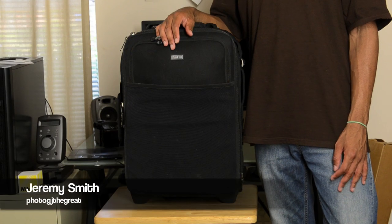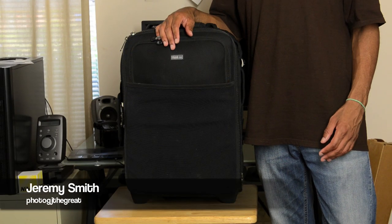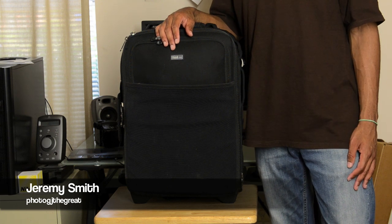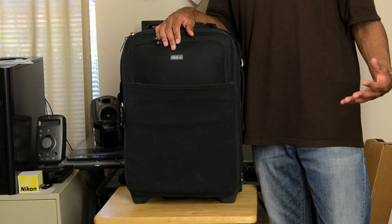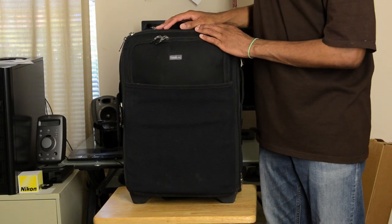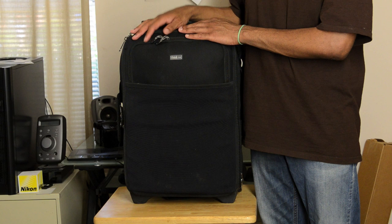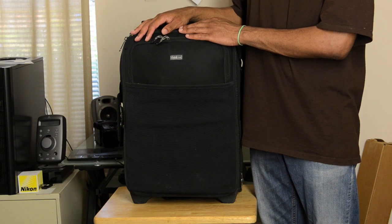Hello ladies and gentlemen, once again Jeremy Smith at Photov J the Great. Thought I would bring you guys something a little bit different today. Today instead of looking at a camera or lens, we're going to be taking a look at one of my favorite bags here. This is the Think Tank Airport International.